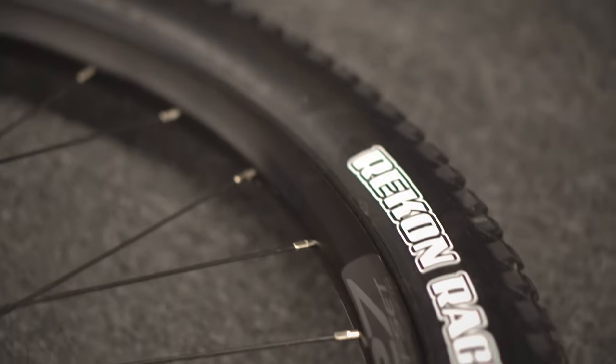The tires are still super fast rolling. They are not putting Minions on this bike — you can fit a pretty beefy 2.4, but that's not the crowd here. They are still rolling fast. This is your go-out-on-the-gravel-road, slam-some-singletrack, climb-really-fast bike where you can take pretty much every king of the mountain on Strava.